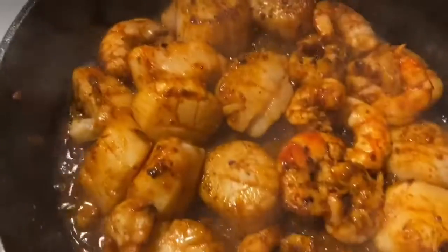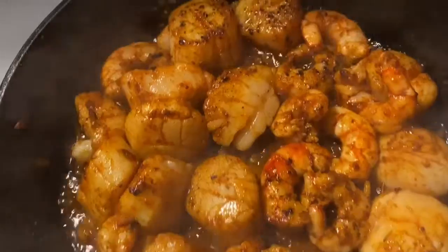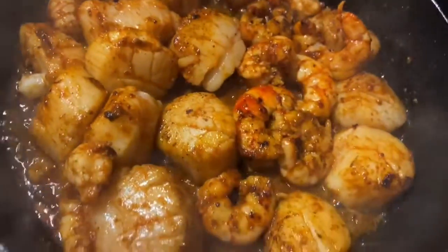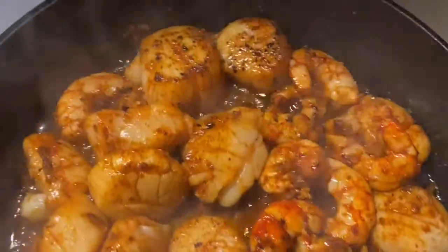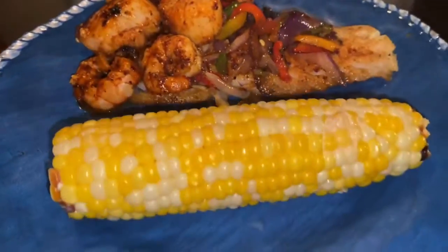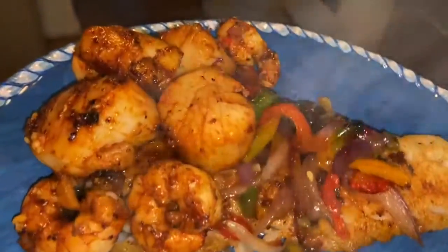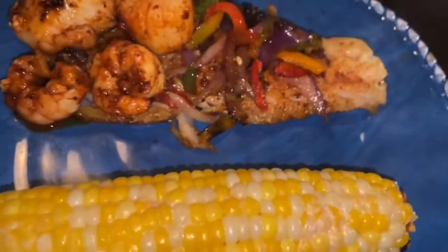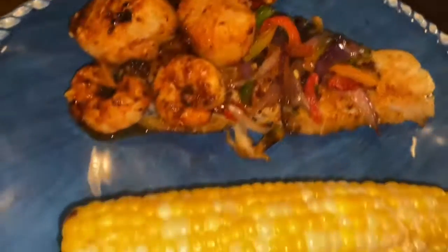Then in the same pan I put some scallops and some shrimp and added a little bit more butter. Oh my gosh y'all, the house was smelling amazing — it was a great, great dinner. My husband kept saying, 'Is this the same milk that you use for everything else?' I said yep!